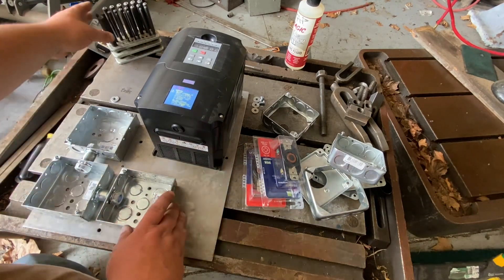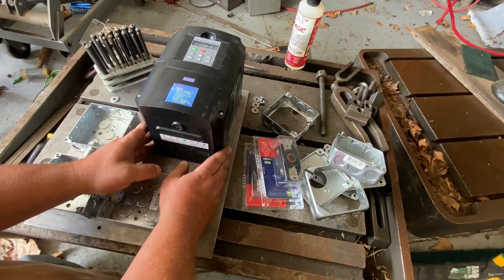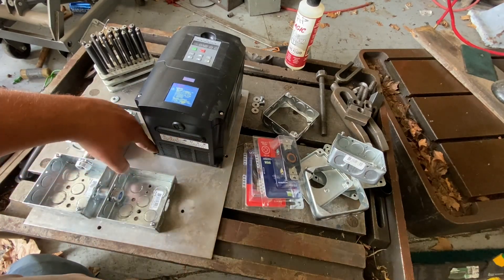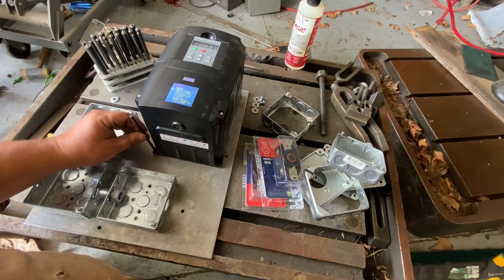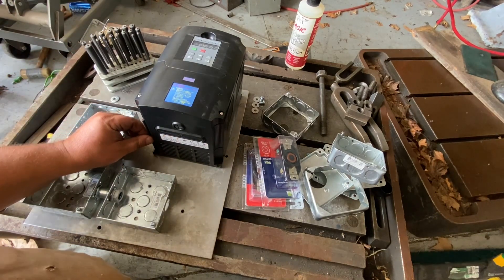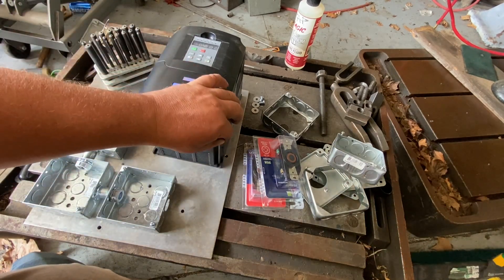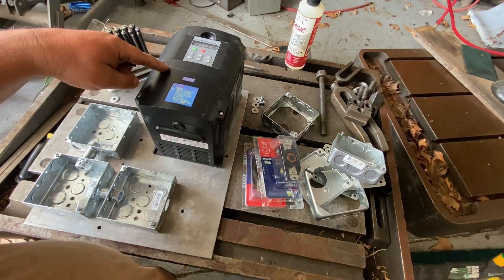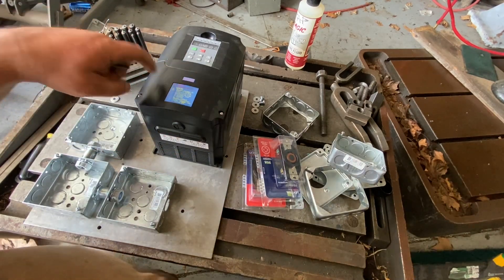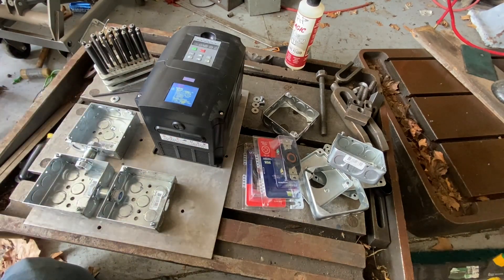So we'll take our punches here — eyeball level. I will center punch these. I might have to — yeah, it's a little tight in there. We'll see. I'll get this punched and I'll drill and tap these holes. People wanted to see more of the process, so I'm showing you more of the process.